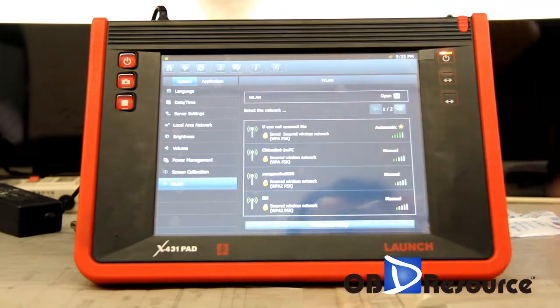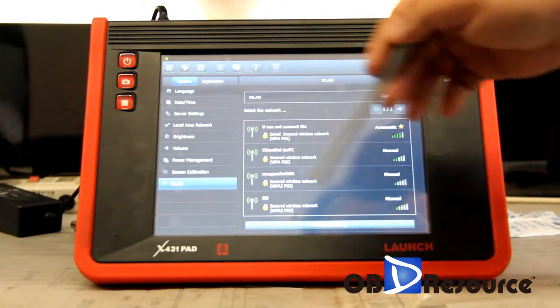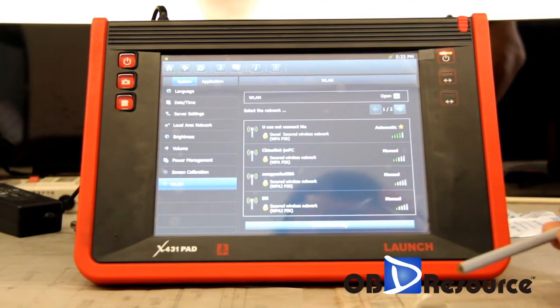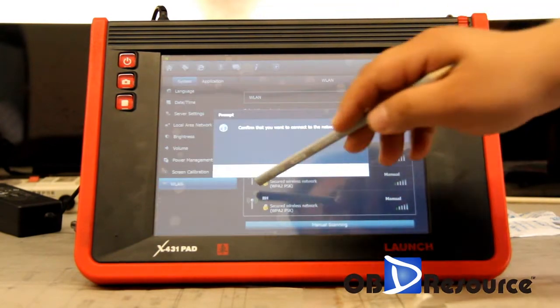We click on Wi-Fi at the right bottom. It will scan the local area for Wi-Fi hotspots. We choose the first one — this is a Wi-Fi from OBI Resource.